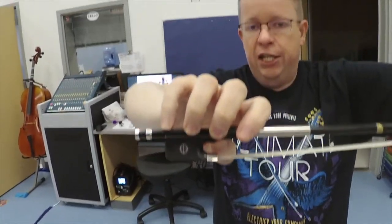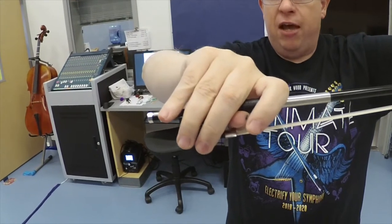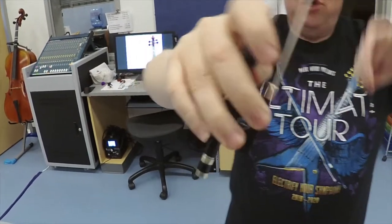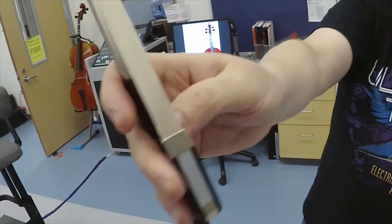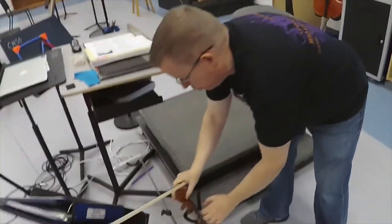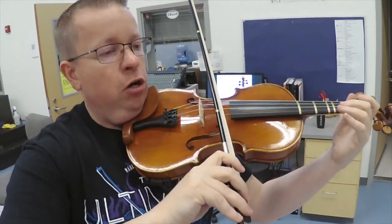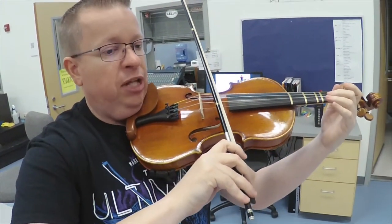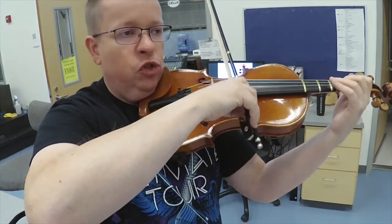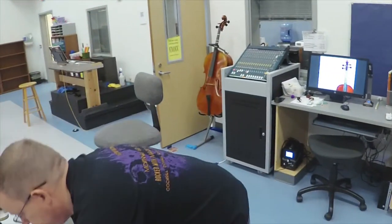Avoid this — a lot of kids try to do this and it slows them down. A lot of kids have their thumb sticking straight out — we can't have that. Your thumb tip needs to be bent. When you go to put your bow on the string, if your thumb is straight, it makes your bow harder to control and prevents them from moving their wrist. They have to bend their thumb, which allows them to spread the bow hairs out and produce a good clear tone.